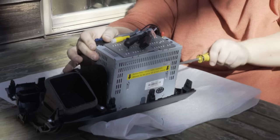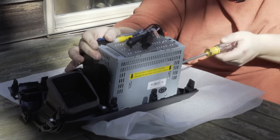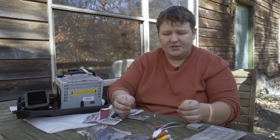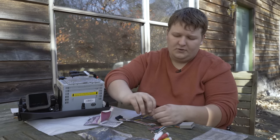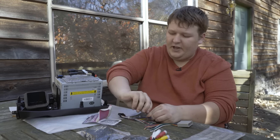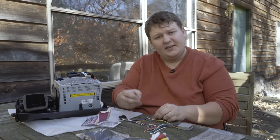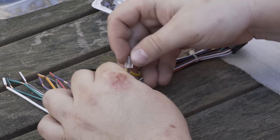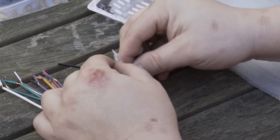Now that we've attached the radio to the kit, we're going to move on to the harnesses. We're connecting the stereo harness to the adapter harness, just doing color for color — yellow to yellow. Twist your connections together, and then we like using these posi-lock connectors. They're real simple to use, reusable, and they have a great connection.